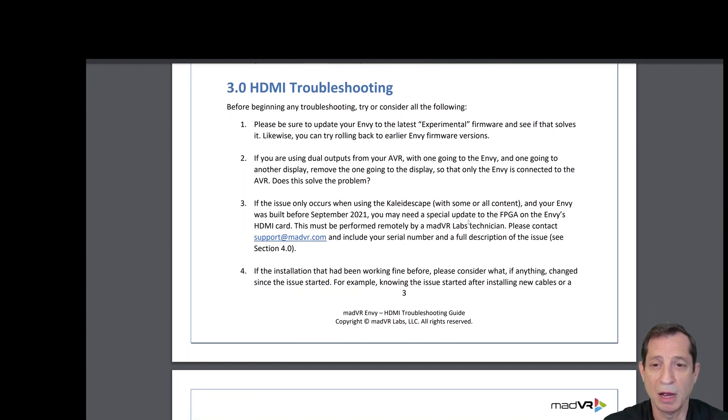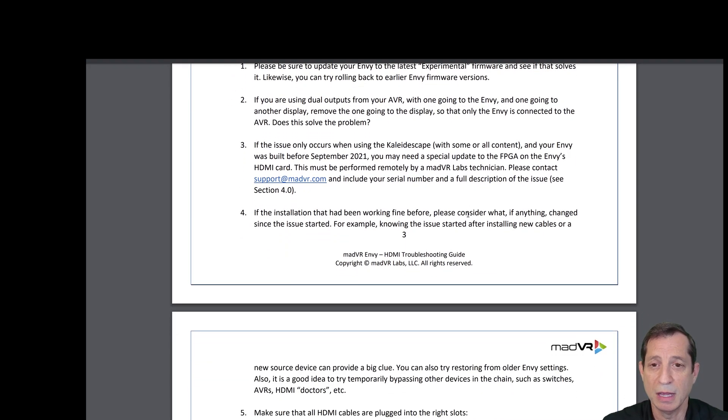Let's talk about HDMI troubleshooting. Before doing any troubleshooting, consider the following. First, be sure to update your NV to the latest experimental firmware and see if that solves any issue you may be having. If you're using dual outputs from your AVR with one going to the NV and one going to another display, try removing the one going to the other display so that only the NV is connected to the AVR, and see if that solves the issue.